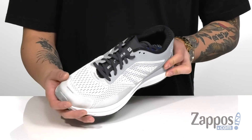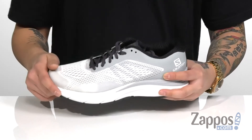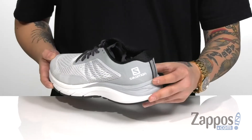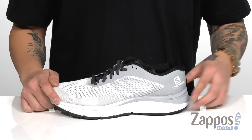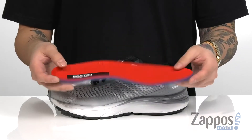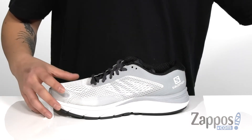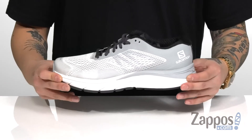The Sensifit system provides a sock-like comfortable fit. There's padding around the collar for additional comfort with a soft fabric lining. Reflective materials throughout so you can be seen in low-light situations. A removable cushion footbed absorbs shock and keeps you comfortable on your runs. It's also got ortho light technology so it's antimicrobial to help promote a healthy foot environment.